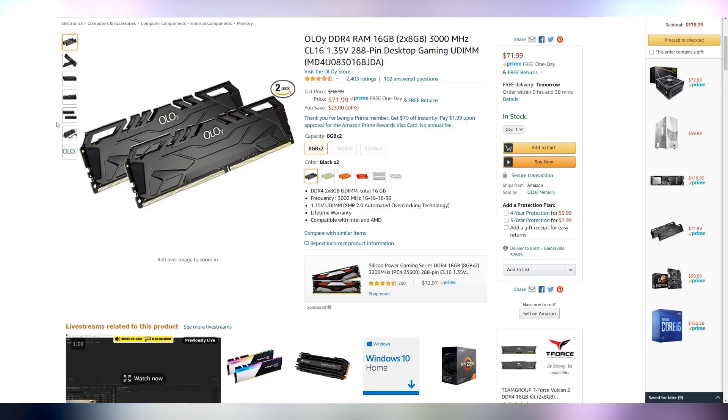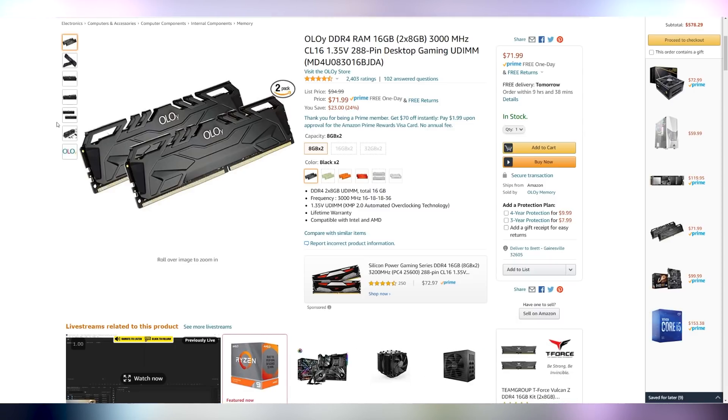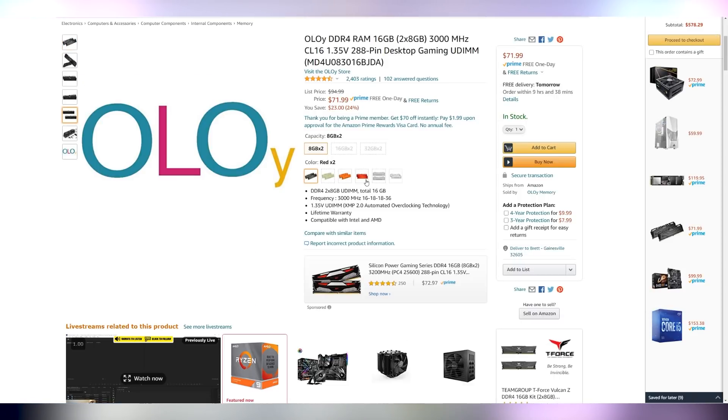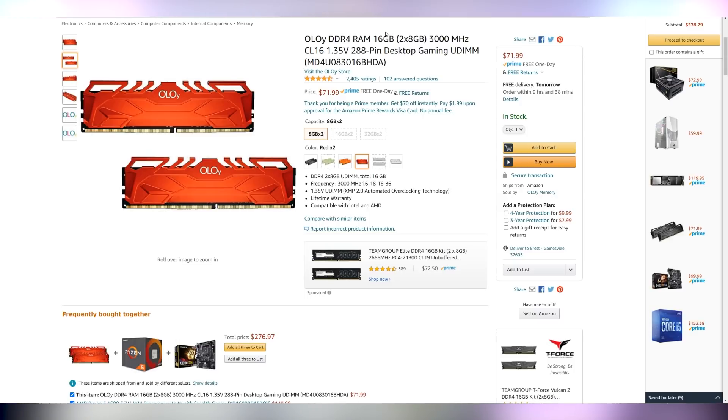It only costs $72. In case the black aesthetic is not what you want to go for, it comes in a variety of other colors such as green, orange, and red — though the only one I found still in stock is the red edition. 16 gigs is kind of the minimum of what you're going to need for a gaming PC at this point, and with a budget of a thousand dollars there's no reason not to go for it. You can spend about 10 to 20 extra dollars if you want RGB, but I think the clean aesthetic of this Oloi RAM is a good fit for the build.